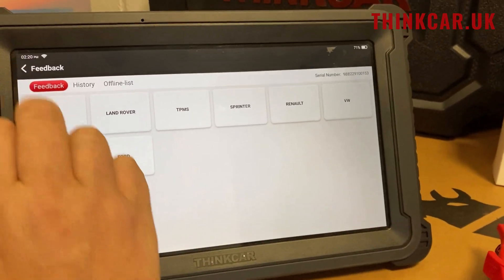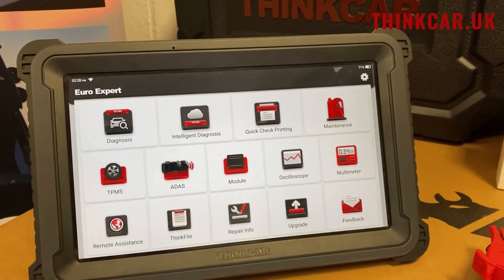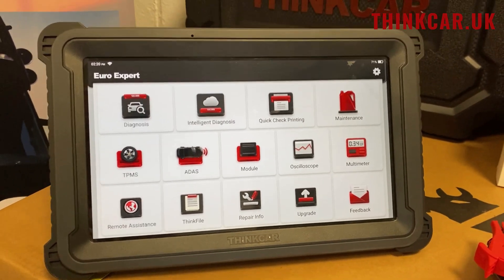These are the previous vehicles we've done. All in all, that's the tool. It does come with pre-16 pin cables as well. It also comes with an OBD splitter for F-Series BMW programming.